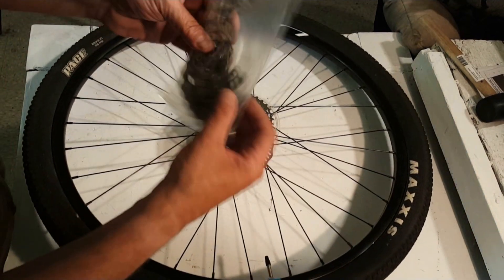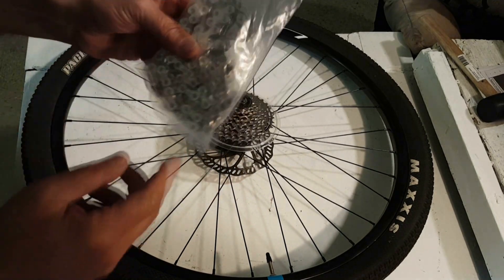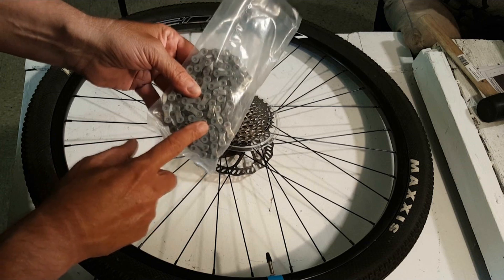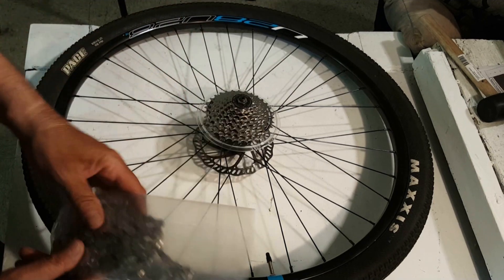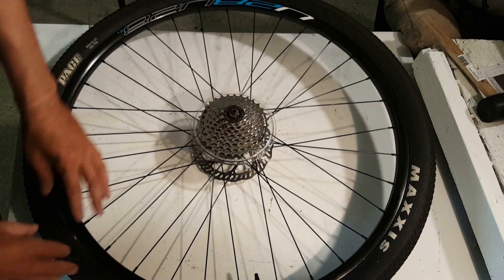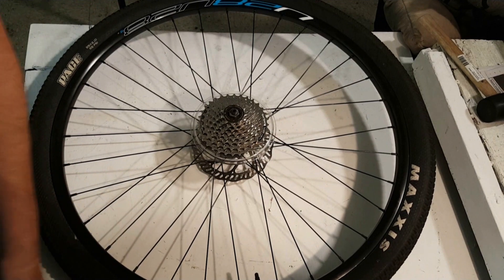Got a brand new chain here — it's a thing of beauty. Most of my drivetrain, the old chain has about 10,000 miles, as does the cassette. So this is a brand new cassette on my old wheel, and what I'm going to do is remove this and then put it onto my rear hub wheel.